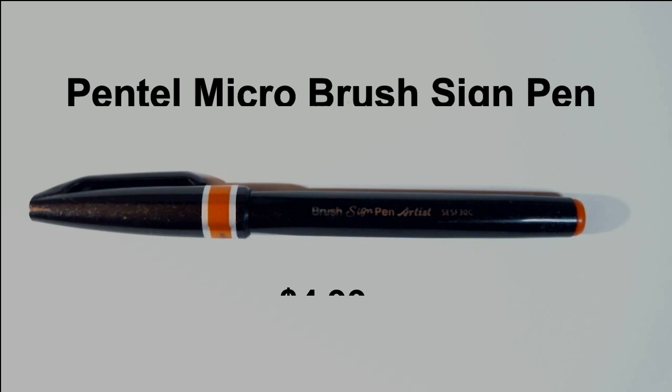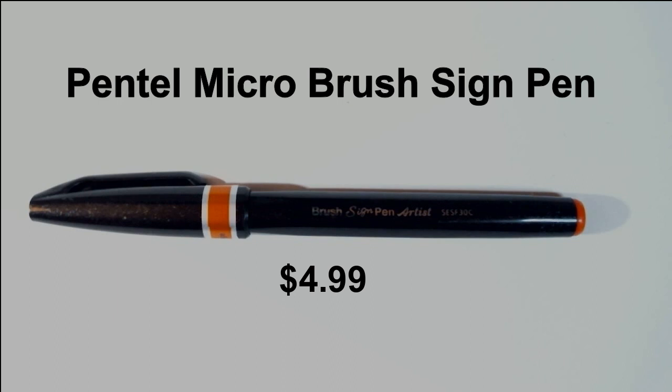Next we have the Pentel Arts Micro Brush Sign Pen, which retails for $4.99 and this is a new product. Depending on how you hold it, the pen can give you the most delicate fine lines or a bold line. The mark's thickness depends on the pen's angle, quickness of stroke, and paper texture. You'll also be impressed with its bright and intense water-based ink. I got one of these in the special release Fashion Sketch Box in green, so we are two for two for stuff I've gotten in previous boxes.